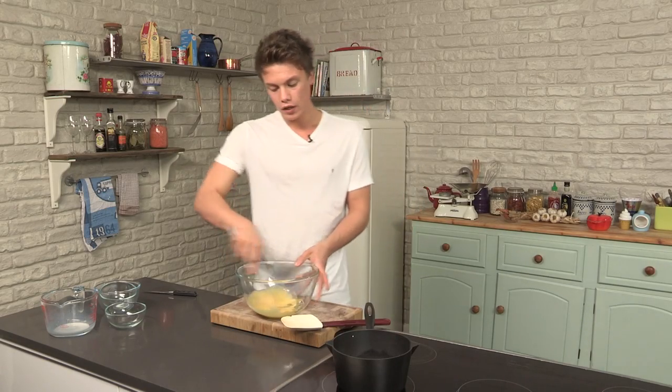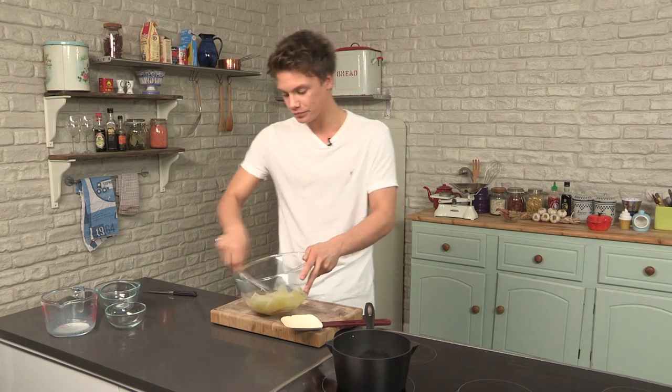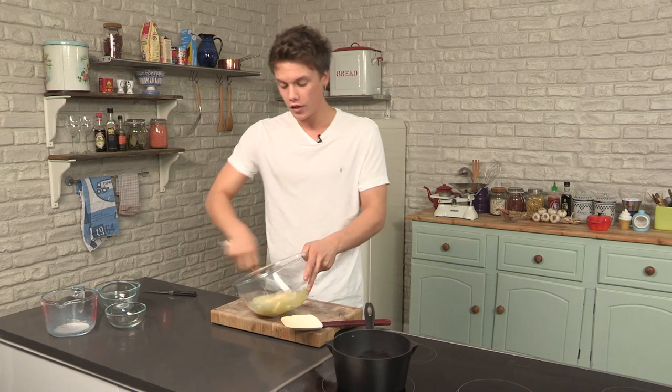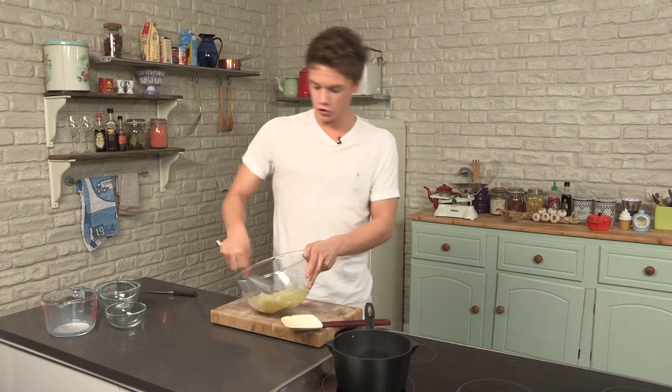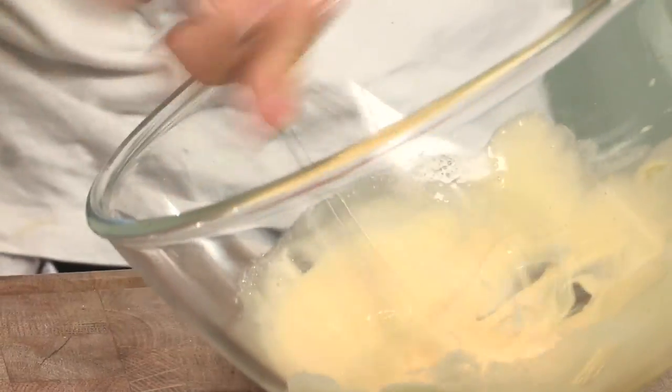I'm whisking until it's changed color and it's light and fluffy. This trifle isn't the quickest trifle to make, but it's the nicest trifle. We're not going to ruin it and we're not going to buy pre-made custard — there's no point. You can't have a trifle without custard, so why don't you just make your own. Keep going. You can't really over-whisk this; it's just making it lighter.